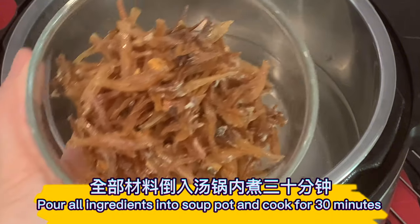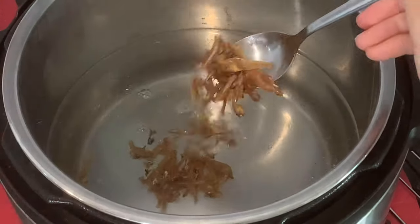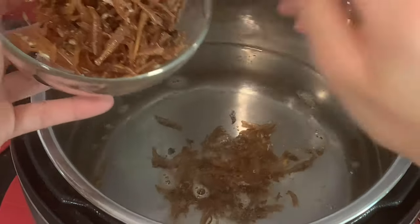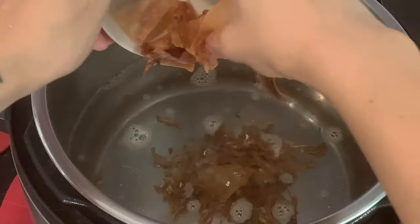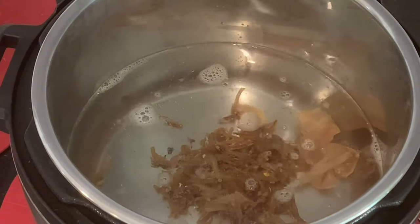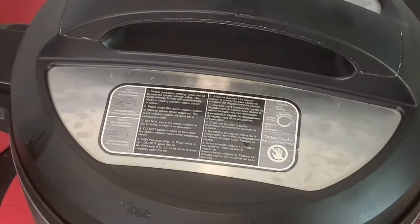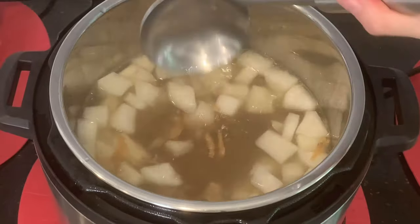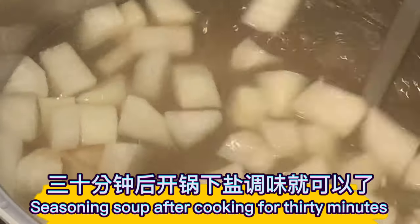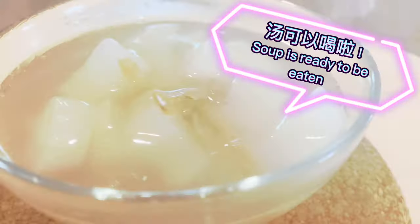Pour all ingredients into the soup pot and cook for 30 minutes. After cooking for 30 minutes, season the soup. The soup is now ready to be eaten.